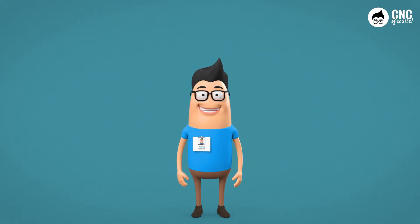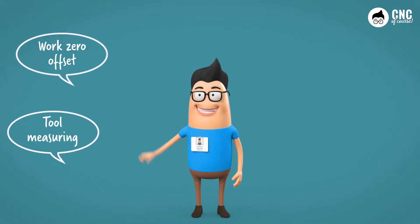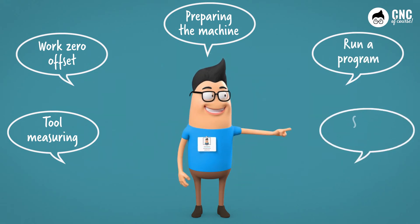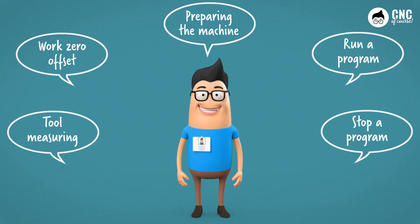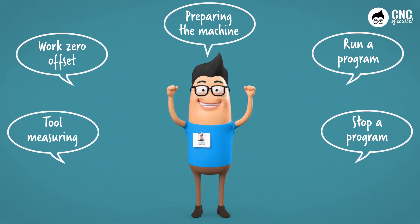What are the main tasks that an operator on the machine has to do? Reset the tools, make the work zero offset, prepare the machine for production, load and carry out a new program, interrupt the program to make some checks. Excellent Paolo, you seem to be good with words — so would you show me how to create a new tool?